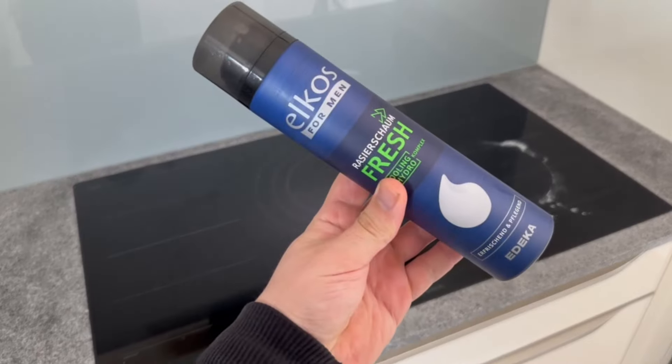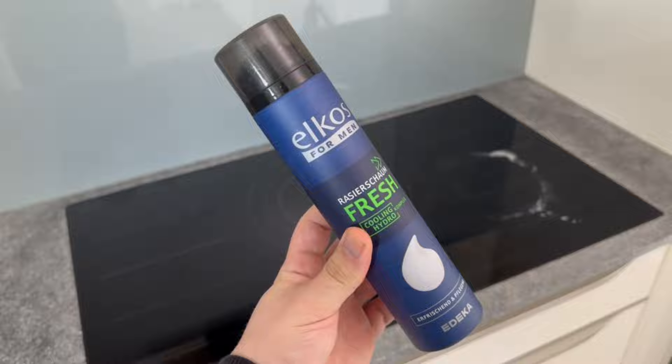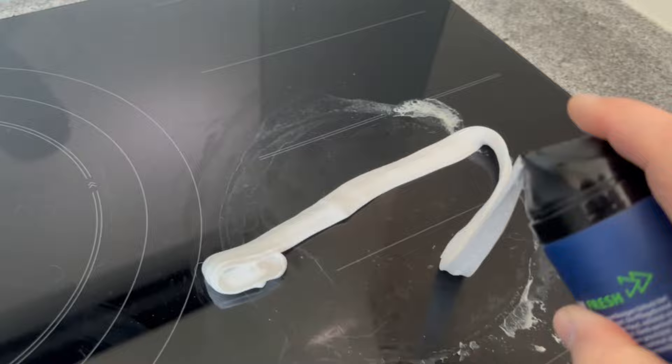Have you ever spread shaving foam on your stove? When I first heard about this trick I couldn't believe it worked, but here's the proof. All you need is shaving foam. Now spread some on your stove — it doesn't have to be a lot, a small amount is enough.